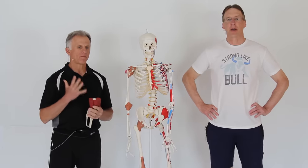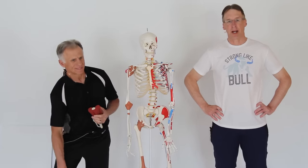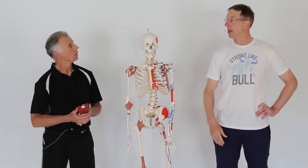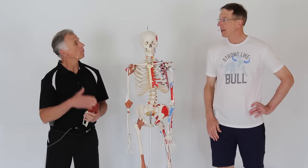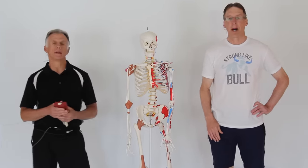Five signs your knee pain is a meniscus tear. We're going to show you self-tests for your cartilage. This is actually an updated video — we did it once before, and we're going to do it better this time, try to improve upon it.